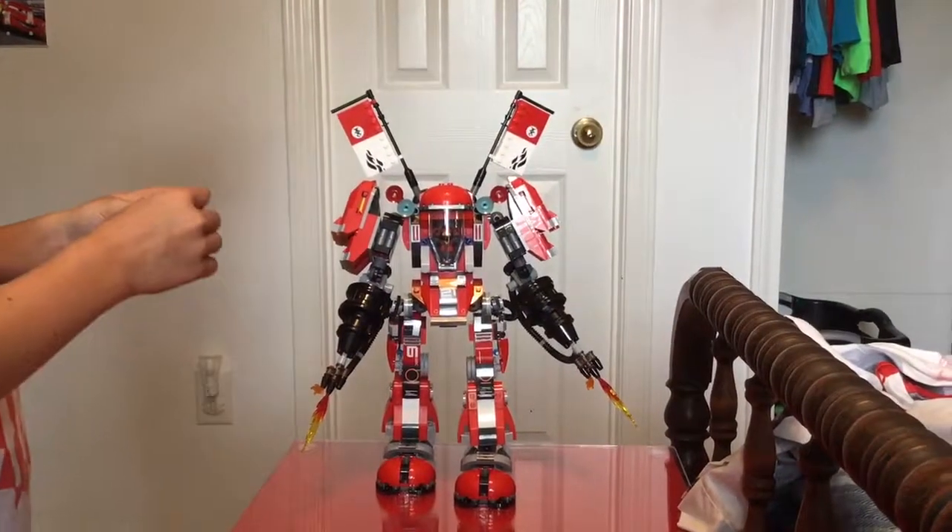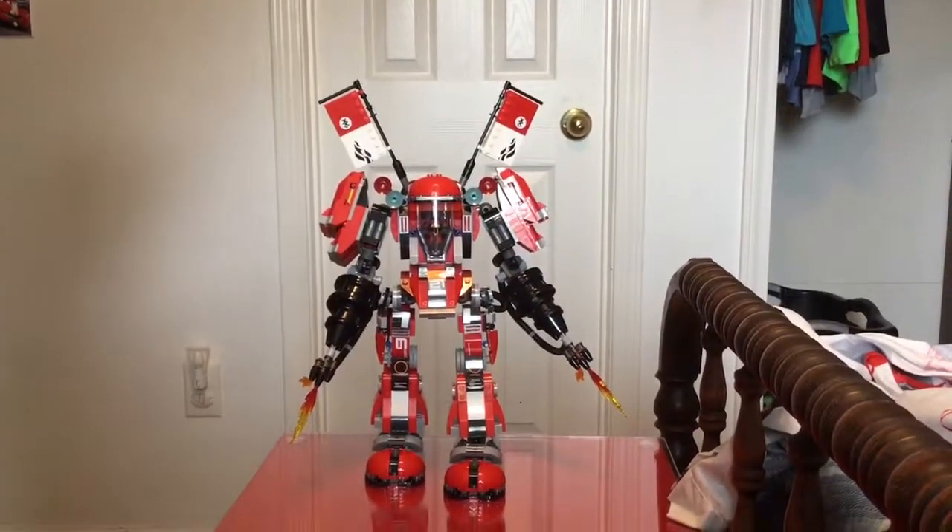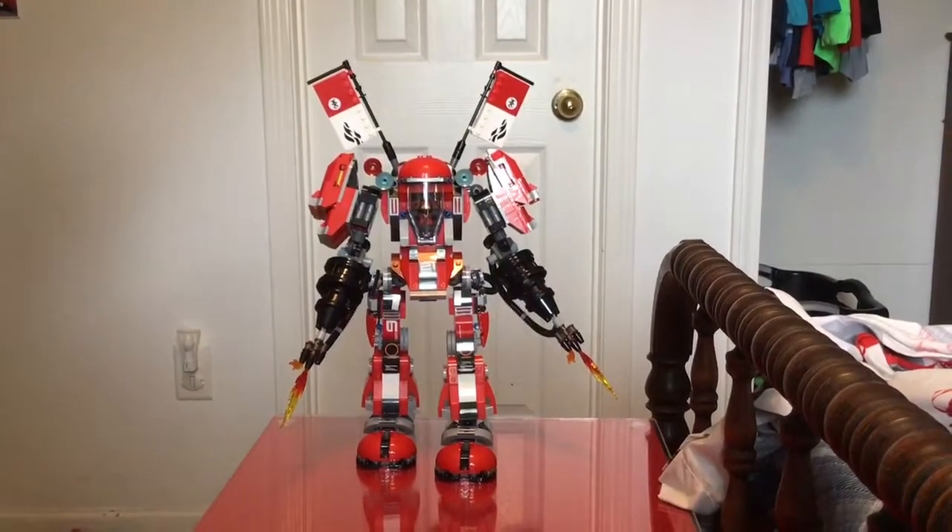And thank you for watching. This is the Fire Mech, and I'll see you next time.